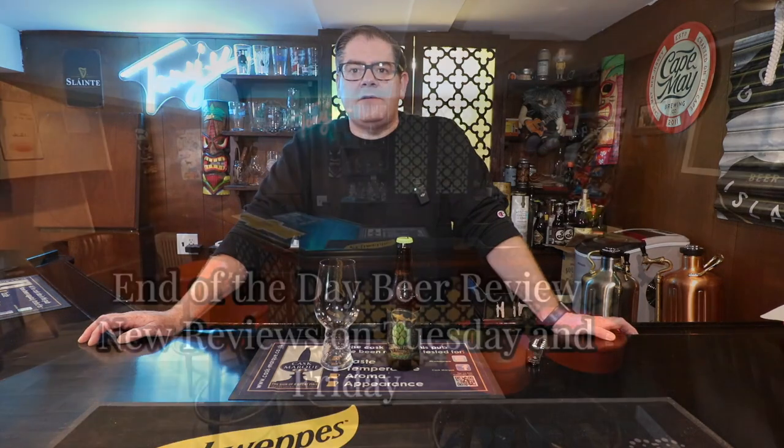3, 2, 1. Up next on End of the Day Beer Review, we're going to be looking at Dogfish Head's 120-minute IPA. This is Aged in Utopia Barrels, and this is an India Pale Ale coming in at 17% ABV. Check it out.